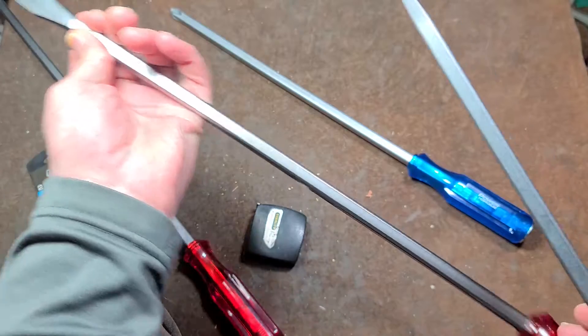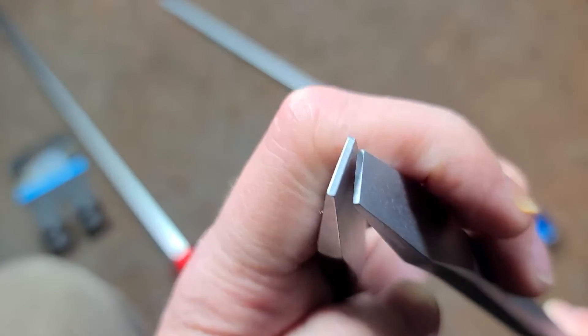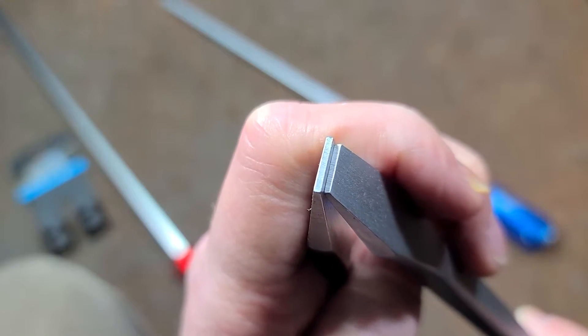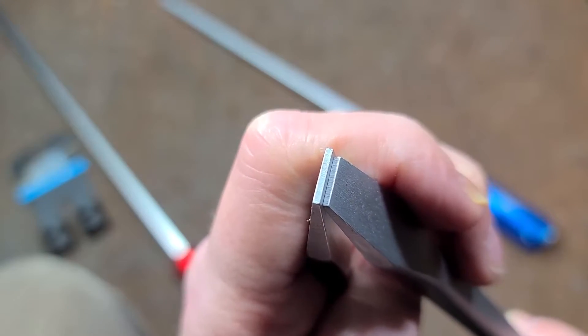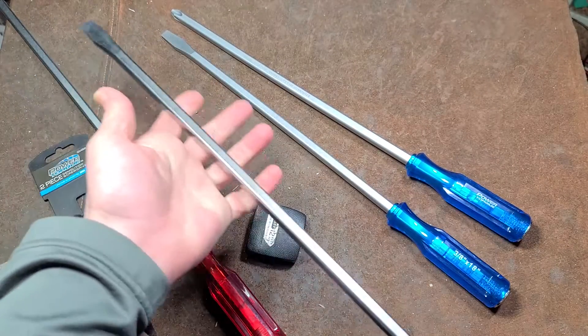Comparing the Harbor Freight in my left hand, if we look at the tip width on the slot heads, we can see that the Power Torque is just a little bit narrower, which is a further disadvantage.